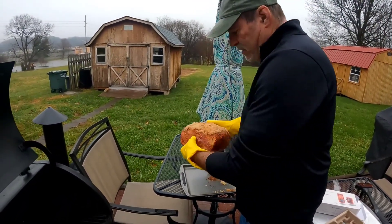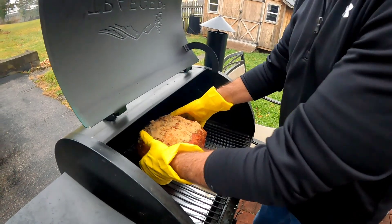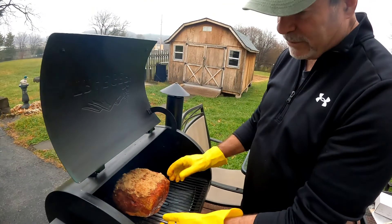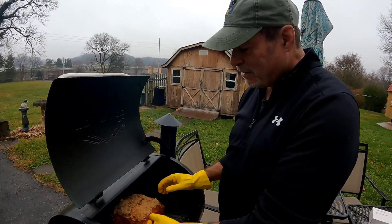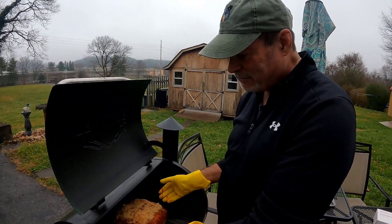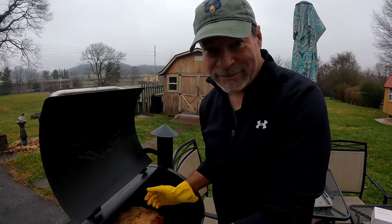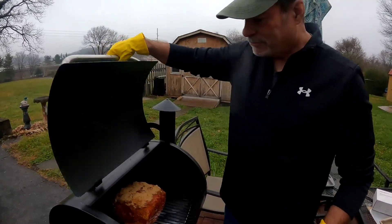All right, so I've got the fat side down right here because on the Traeger grill the heat comes up from the bottom, but it circulates around so it cooks pretty dang even. I watched a couple videos and they said put the fat side down, so we'll see if that works. So we'll let this smoke for a while and then I'm gonna come back and put the thermometer in in just a minute.